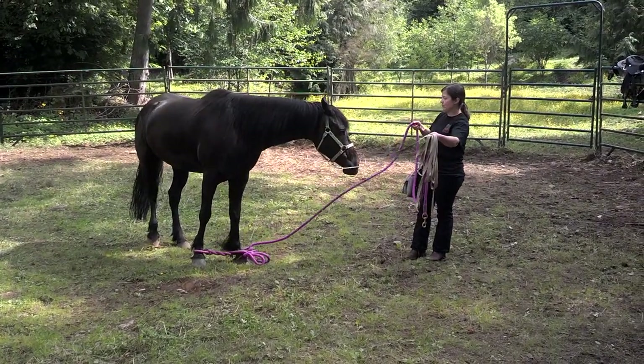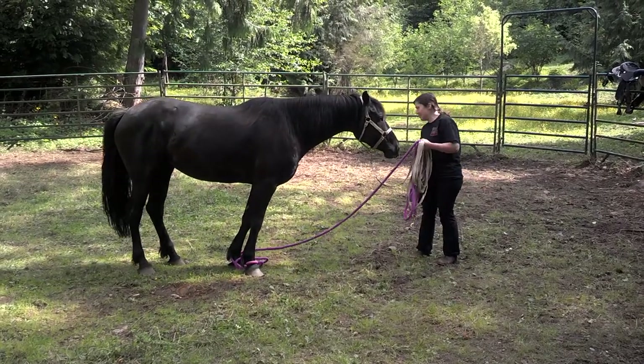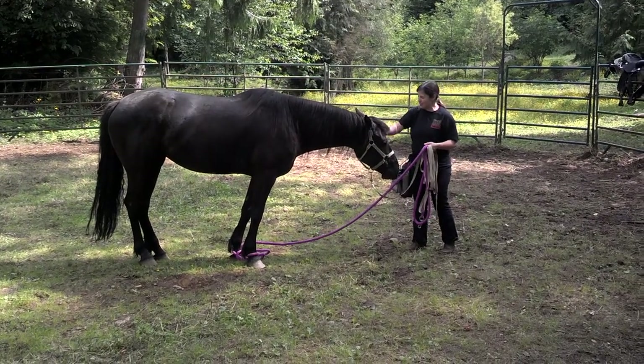Okay, can you take another step, Miss Belle? Step. Step. One more — bring that other foot. Very nice. Well done.